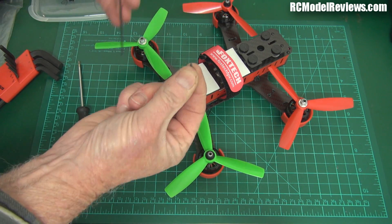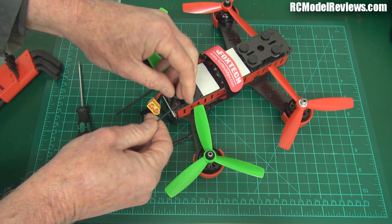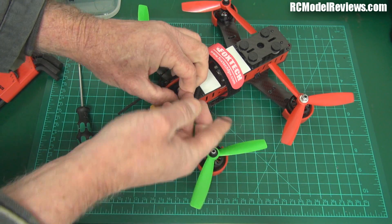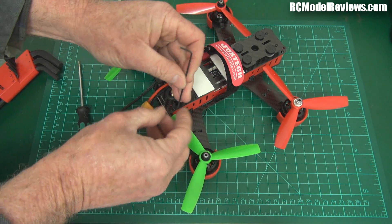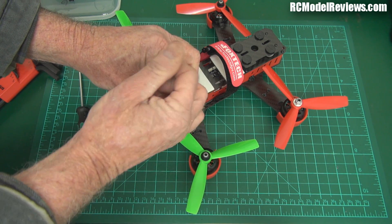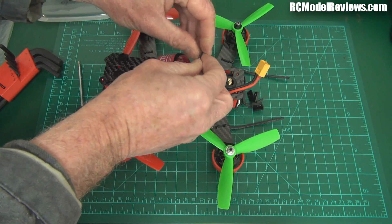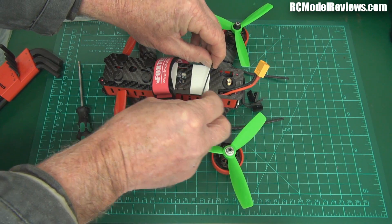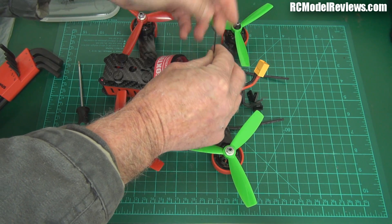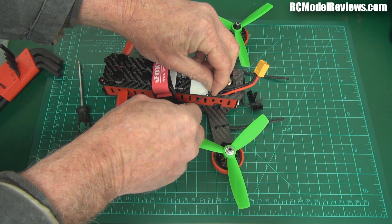This is just screwing into plastic, so constant screwing and unscrewing means the plastic will wear out - it's not like you're screwing into a metal thread. There's only so many times you can take this top plate off before the plastic you're screwing into is ruined. And this is pitched as a race quad. If you have a crash and have to replace stuff, you're wasting your time because it uses proprietary ESCs and a proprietary PDB - you're not going to be able to replace much.